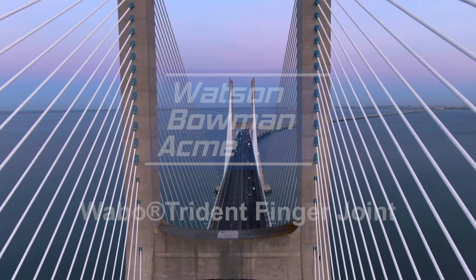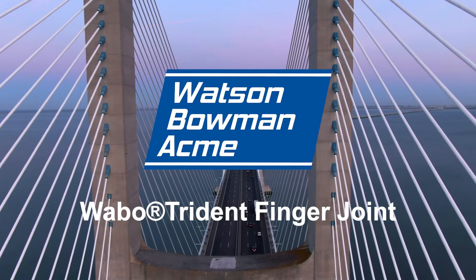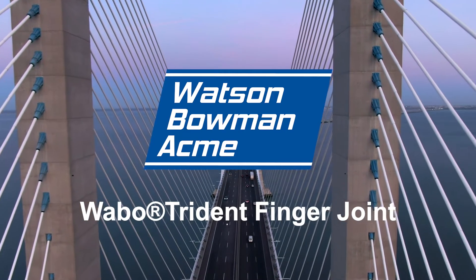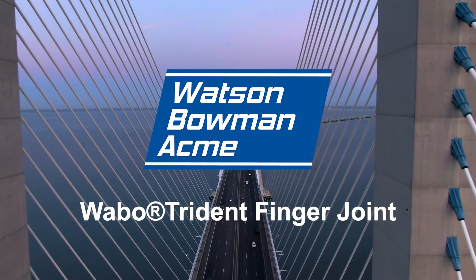Expansion joints play a critical role in the sustainability of a bridge structure. Watson Bowman Acme's innovative patented Trident finger joint technology allows for both transversal and multi-directional movement. It's the only finger joint system of its kind.